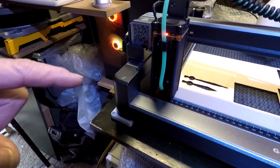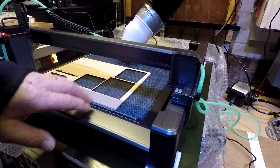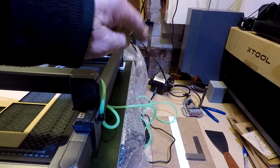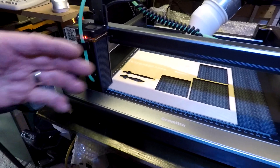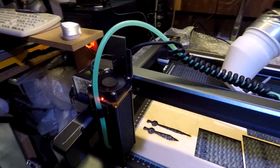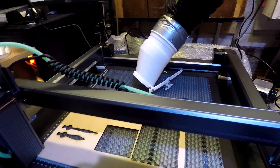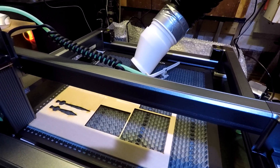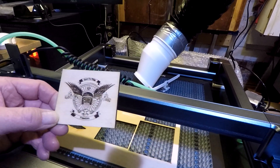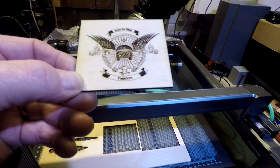I'm using the XTool D1's air assist, because the Jimitsu is actually sitting on top of the XTool. I just swapped them over. I pulled the template off that I have for this and used it on the XTool - it's slightly larger on the XTool, this one is smaller.